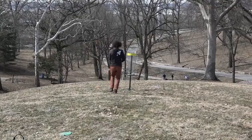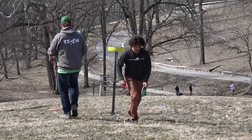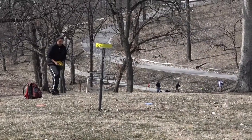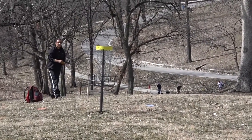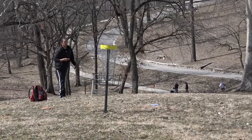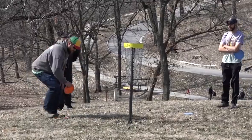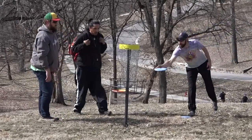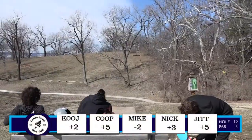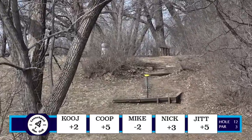Nice putt — there we go. Coops too. Everyone else tapping in for their threes. I'm nervous for Kujo right here. Great putt! Mike's still two down. Kujo two up, Nick three up. Jett and Cooper now tied at five up.